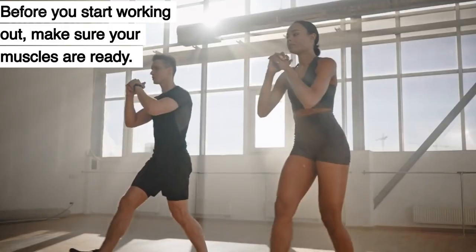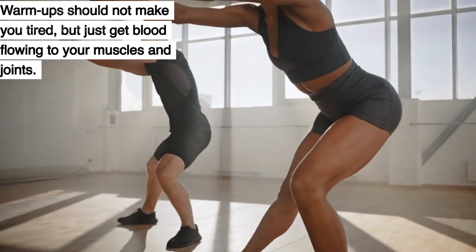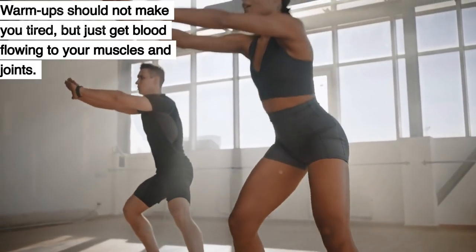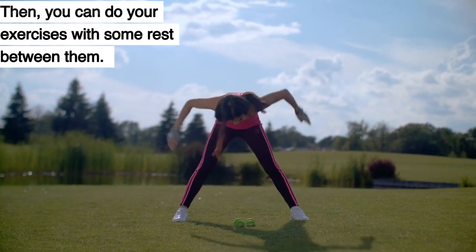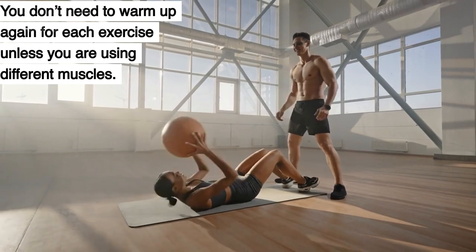Warm up first. Before you start working out, make sure your muscles are ready. A warm-up should not make you tired, but just get blood flowing to your muscles and joints. Then you can do your exercises with some rest between them. You don't need to warm up again for each exercise unless you are using different muscles.